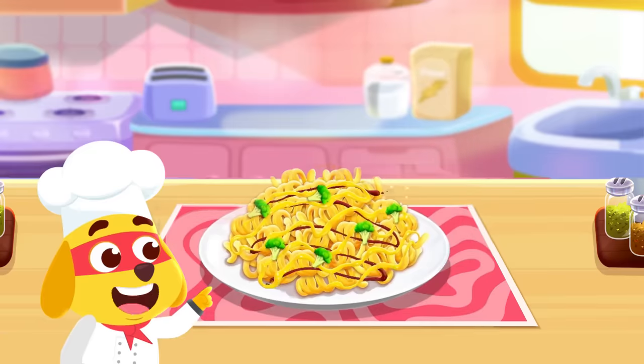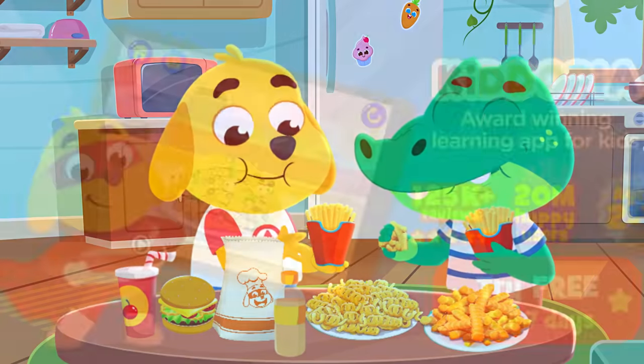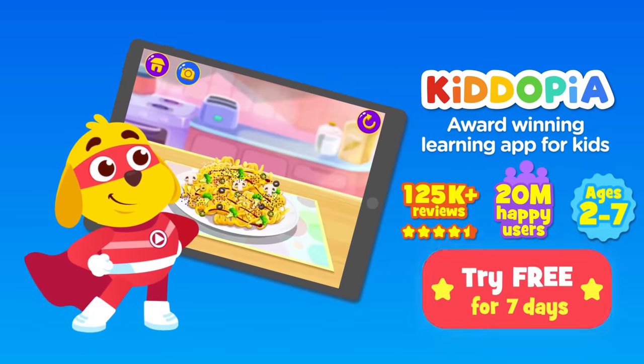Time to fry. Don't forget toppings. Make your favorite fries in Kidopia. Download now and try for free.